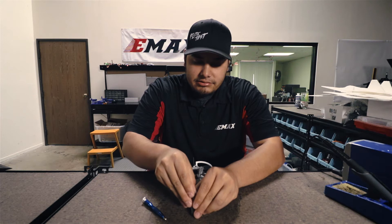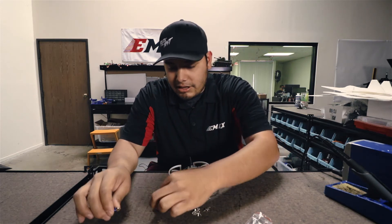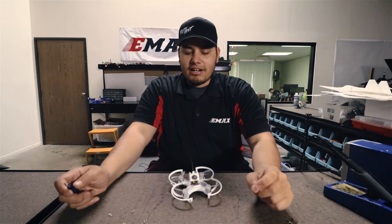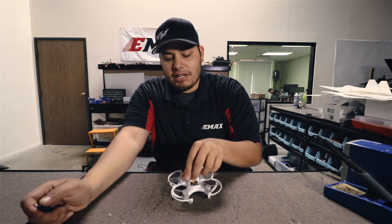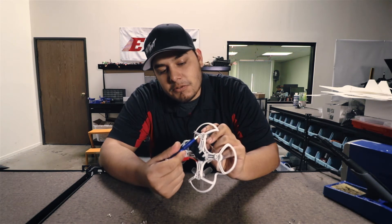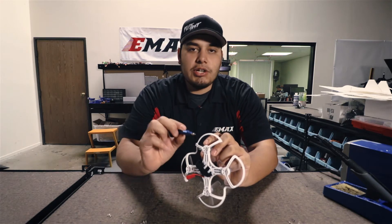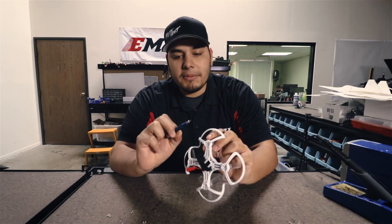We'll go ahead and open this baggie here and you'll be looking for these little guys right here. Now we have all the screws separated. If you go ahead and flip over your Babyhawk, you'll see right here — these are the screws we're going to be changing out. These are the motor screws. The tool size that you want to use for these is a 1.3 millimeter hex driver.